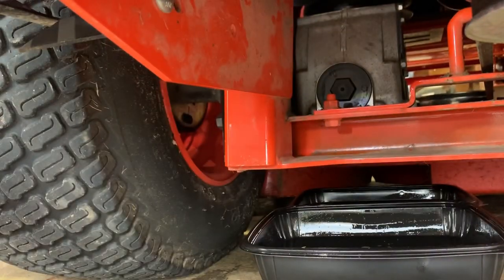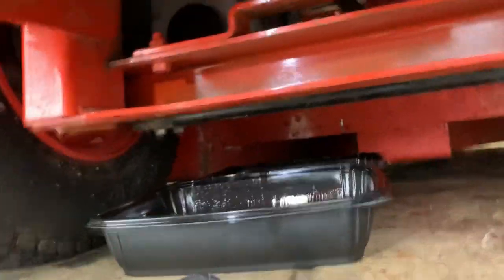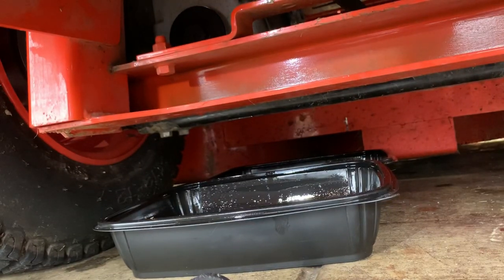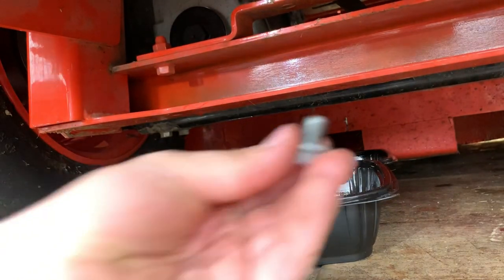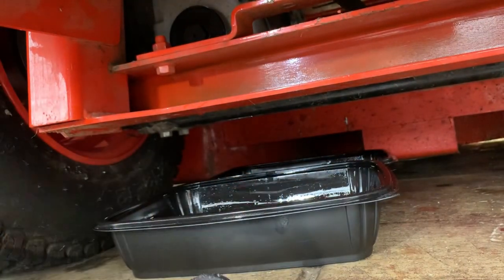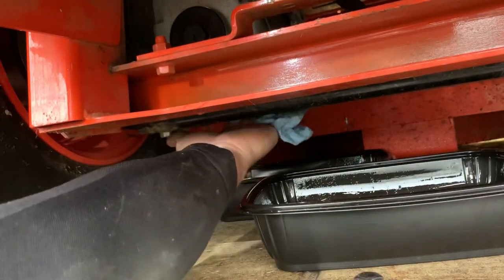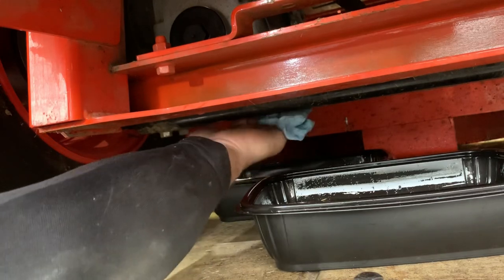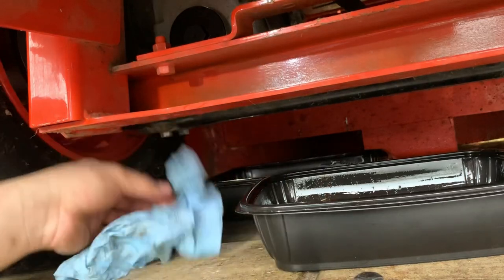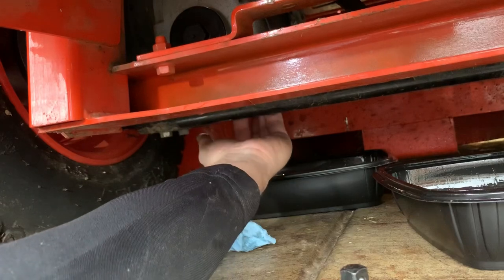Now move on to the left-side drain bolt. The hole is done draining. Clean the washer and bolt, wipe down the sealing surface really well with brake clean and a rag — you don't want to reseal on a dirty surface or you'll get a leak. Then get the drain bolt back in there.